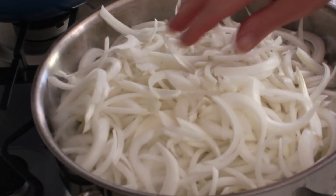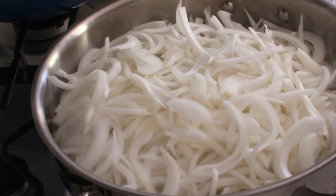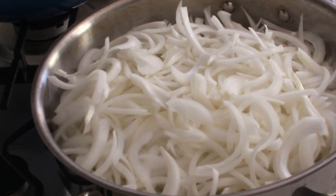We're going to let these sit here until the bottom layer begins to turn brown, and that will take about five minutes. So I'll come back.